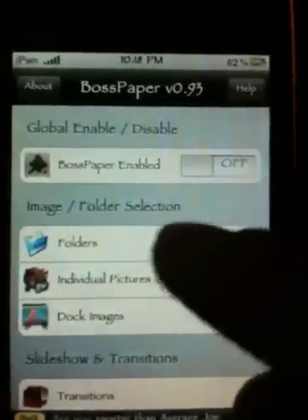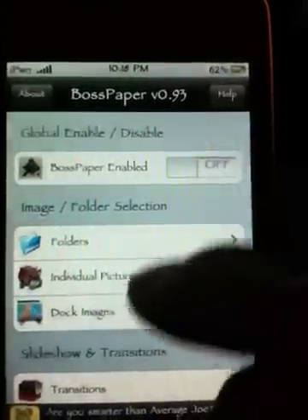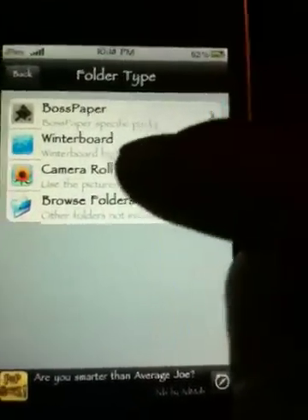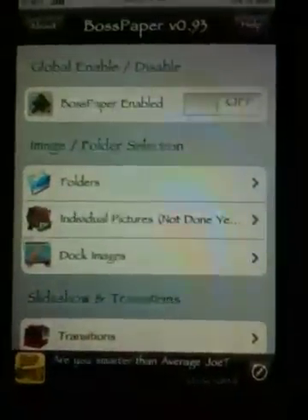In the image and folder section, this is where you choose what images to use. You can add images from right out of Boss Paper, which has applications through Cydia, WinterBoard, Camera Roll, or Browse Folders. I've done my own wallpapers already. So once you've done that, pick what you want. If you come down here, you've got a whole bunch of options.